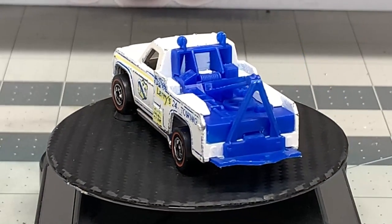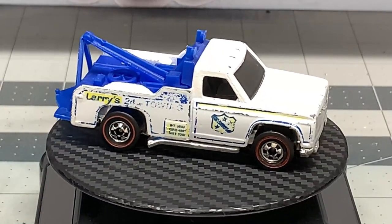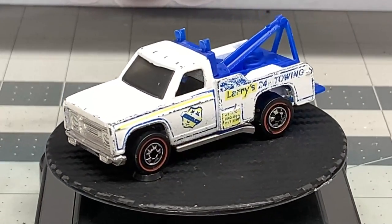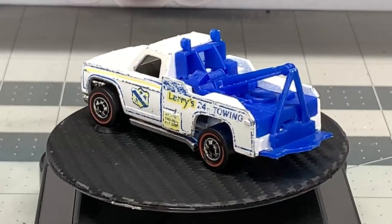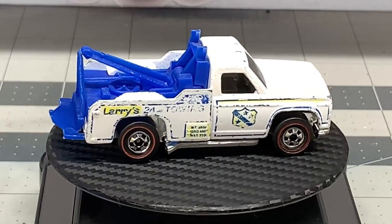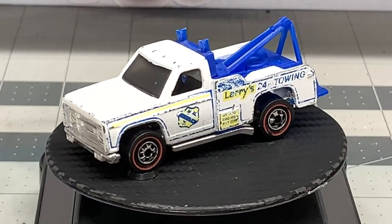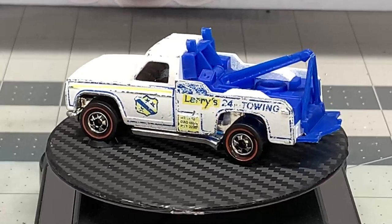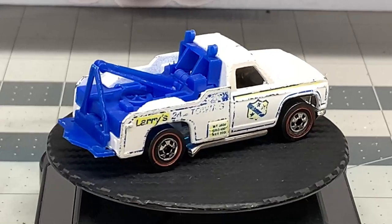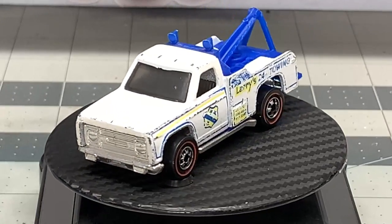This truck was produced in 1975 and it used the body from the Backwoods Bomb Camper. It uses a metal body, and what's really cool is that the decals on the side were designed by Larry Wood. The phone number on the side was actually his phone number, so in later editions they wound up blocking it out because he was getting all kinds of phone calls and had to change his number.